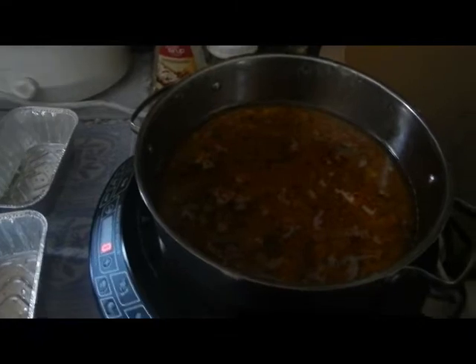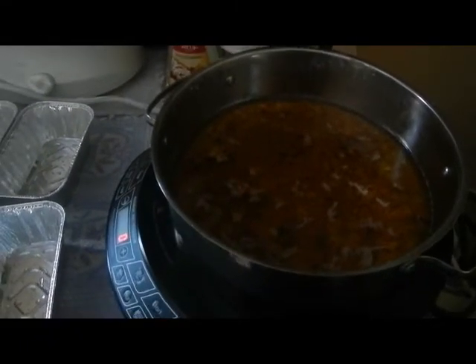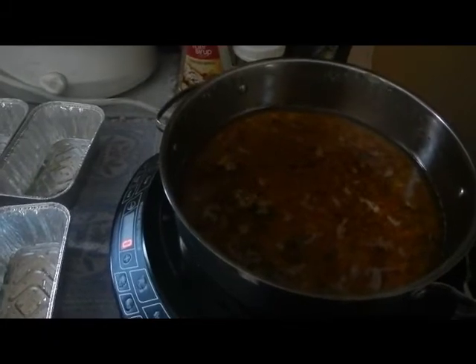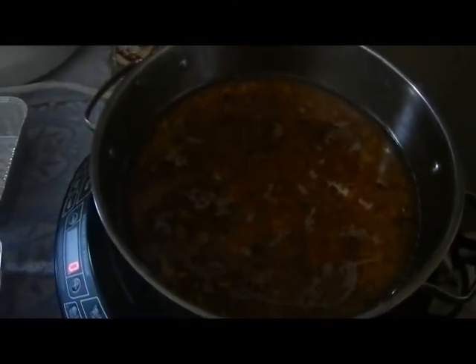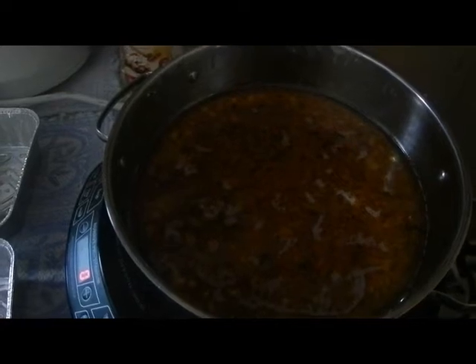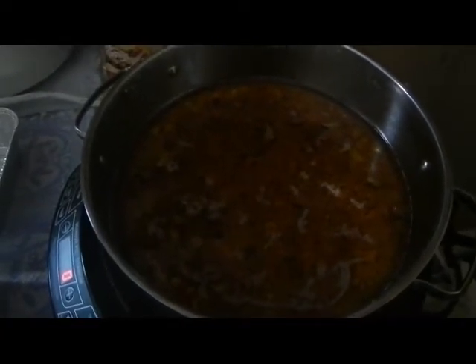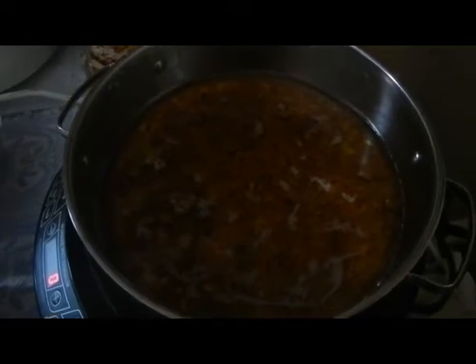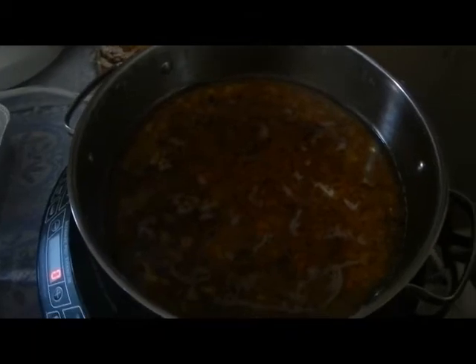Welcome back to the homestead. Today I want to show you a quick tip on how to make your own suet cakes for your chickens. This lovely mess in this pan is actually beef suet or tallow — I rendered it down so it's all liquidy and golden, and it's going to be the base of our suet cake.